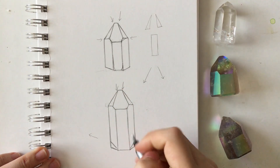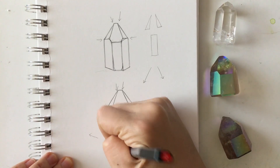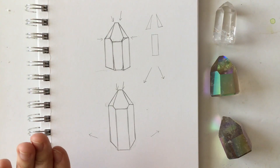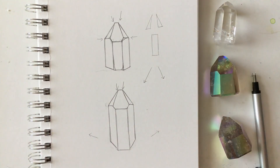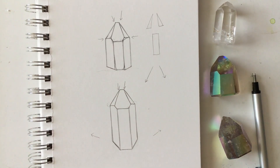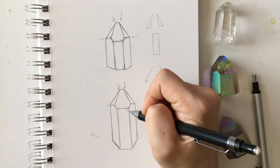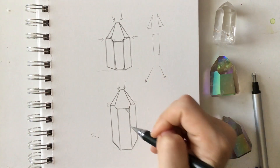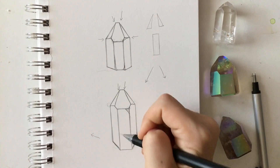Actually, let me give it a little more dimension by erasing the previous lines. The higher you angle your lines, the more it looks like the crystal is going further back into space. Once you have the basic shape of your crystal, you can start adding in some little cracks — this is where the texture part comes in.